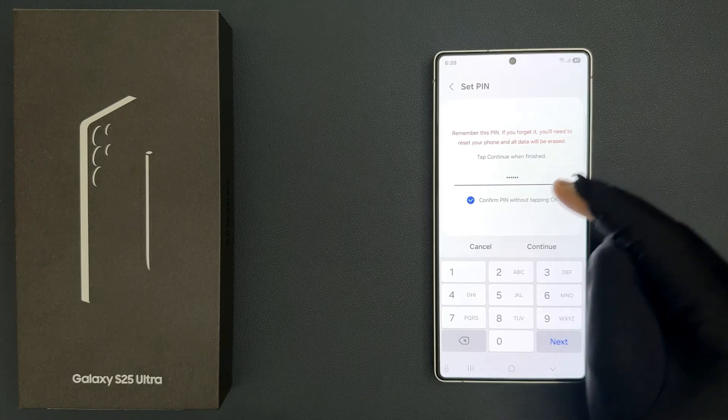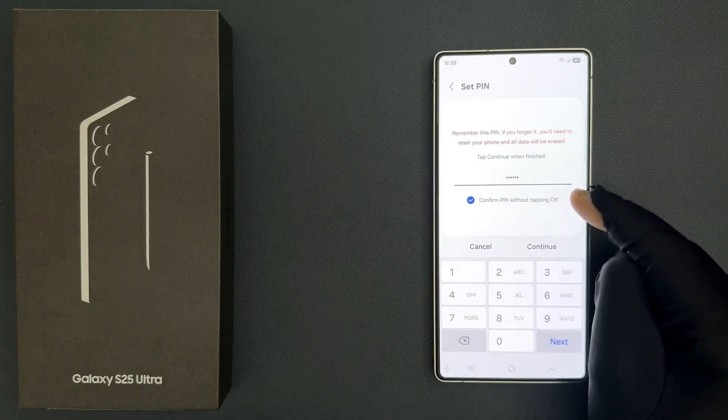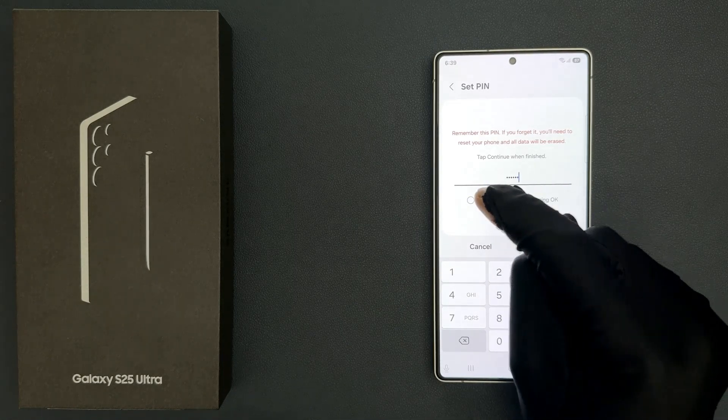So I entered. Now we have this option over here: Confirm pin without tapping OK. So make sure it is checked. If you have this unchecked, just tap on it to check it.